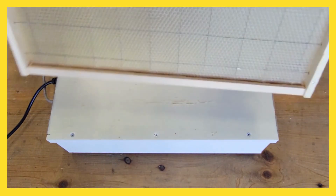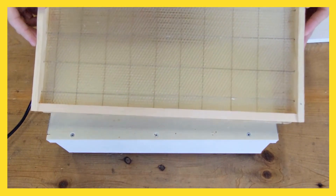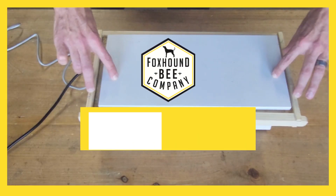We have this jig and other wiring jigs for beekeeping, and you can find those on our website at foxhoundbeecompany.com.